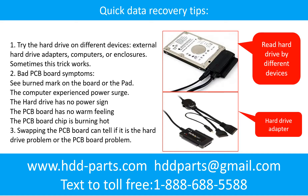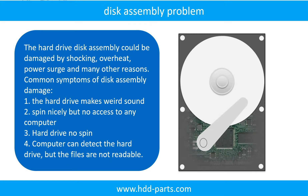There are some simple ways to recover data from a hard drive. One of them is to try to read the hard drive by different devices, like different external hard drive adapters, computers, or enclosures, because different devices use different ways to read a hard drive — sometimes this trick works. Another way is swapping the hard drive PCB board. Swapping the PCB board can fix the problem. There is a cost to swapping the PCB board, but it is much cheaper than sending the hard drive to a data recovery firm.